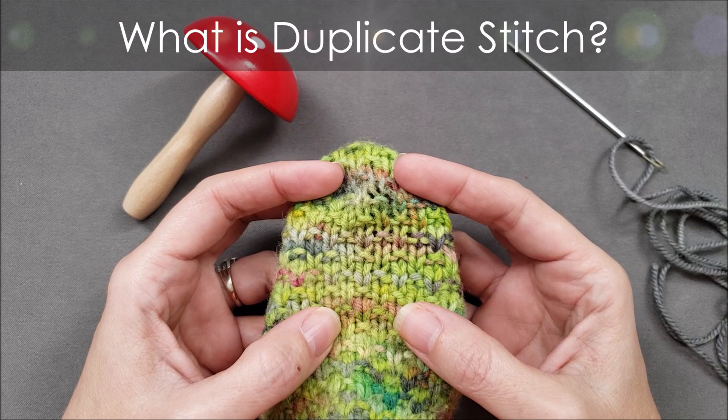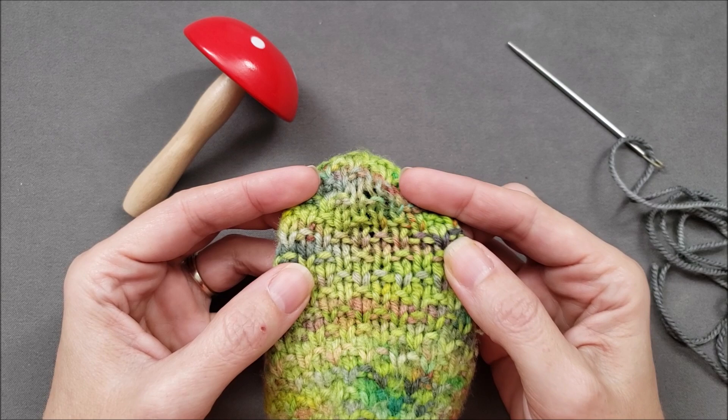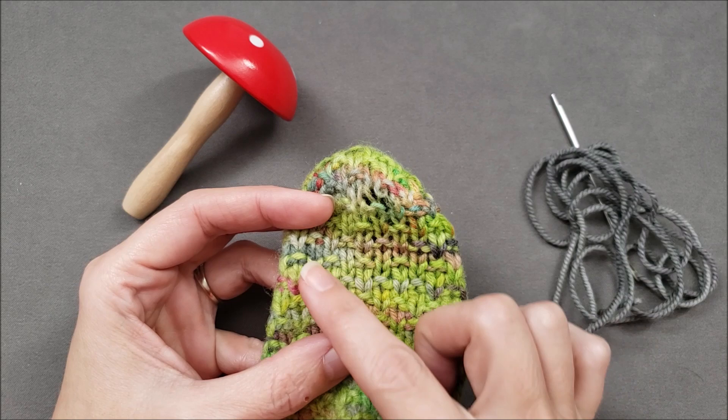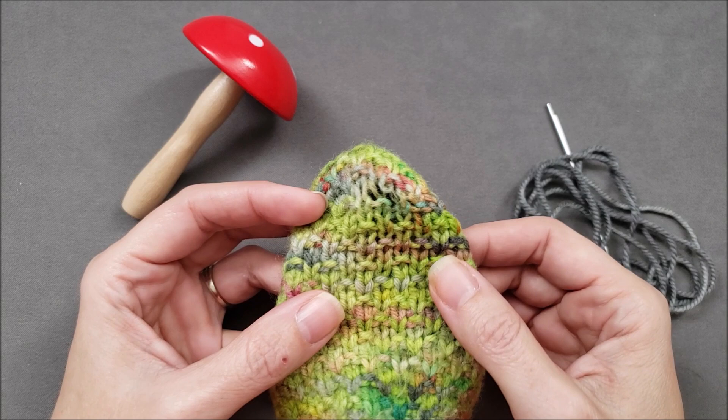The duplicate stitch works very well when you want to embellish a piece of knit fabric or when you want to mend a piece of knit fabric. It's sort of like embroidery — you don't use any knitting needles to do the duplicate stitch. Instead, you use a yarn needle and a length of yarn, and usually you want your yarn to be the same weight as the fabric that you're stitching onto and also the same fiber content. So it's not a rule, but kind of a guideline.